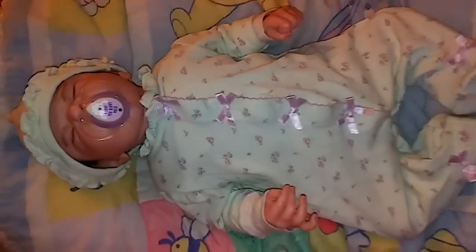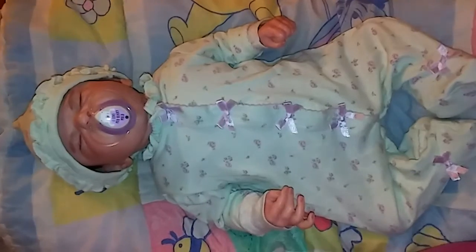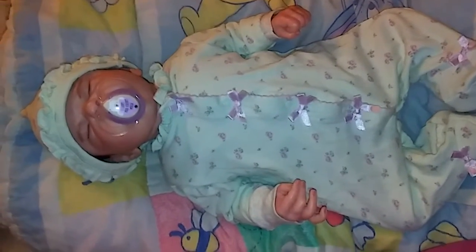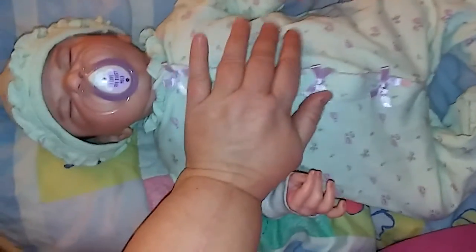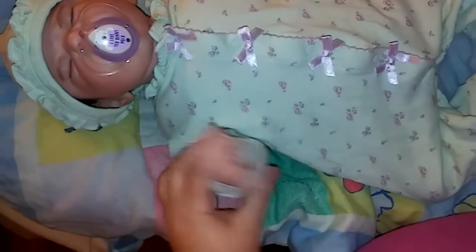This is a newborn size, Little Me. And of course, we all know that Little Me fits a size bigger. So even though this is a newborn, it fits Sailor — and she's about a zero to three month.